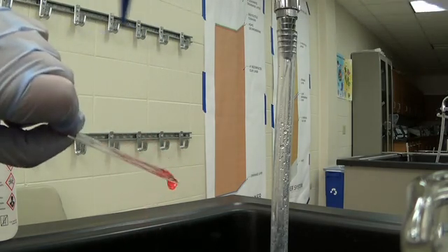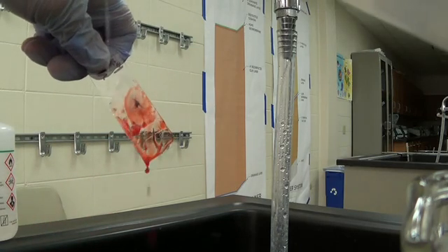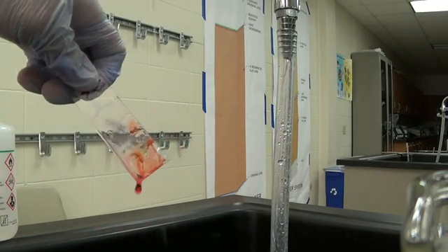Put the slide under the microscope and look for your bugs. Go all the way up to the high oil, 100x objective with oil immersion, and we will see what I have.